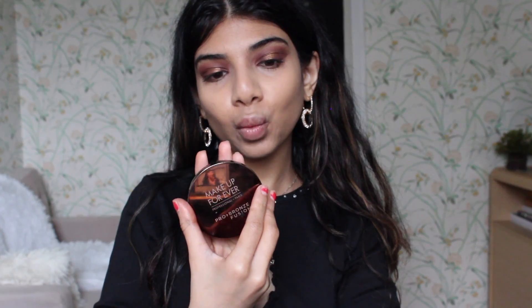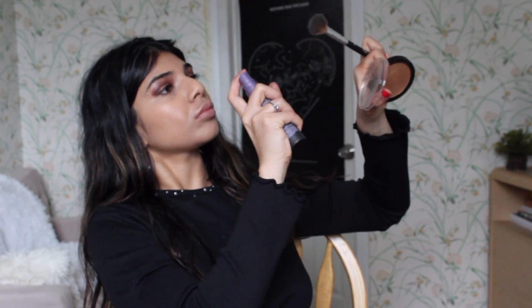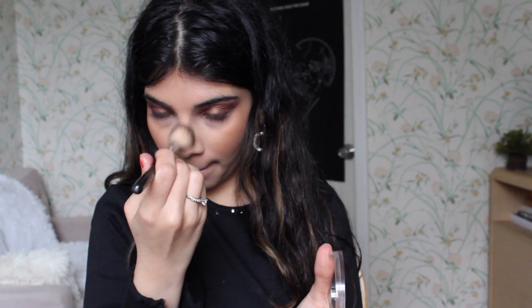For bronzer I'm going to be using my Makeup Forever bronzer. I like using bronzer as a blush sometimes because it makes my face look really tan, so instead of contouring I'm just using that as a blush. Now I'm using my Maybelline Master Chrome highlight in Golden Chrome and just highlighting my cheekbones and my nose to add to the very bronze look.